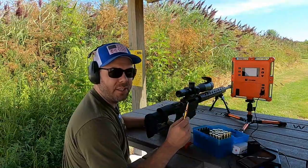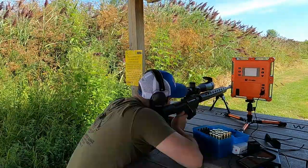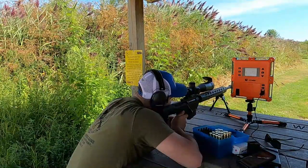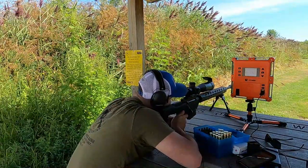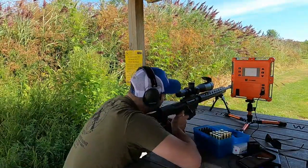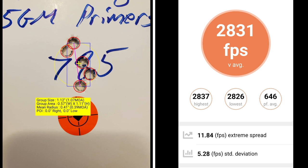This five-shot group is going to be at 78.5 grains. At 78.5 grains of Retumbo, I've got a group size of 1.07 MOA and a mean radius of 0.7 MOA. My average muzzle velocity was 2831 with an extreme spread of 11.84 and a standard deviation of only 5.28.